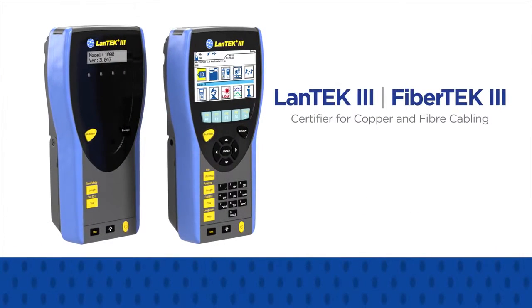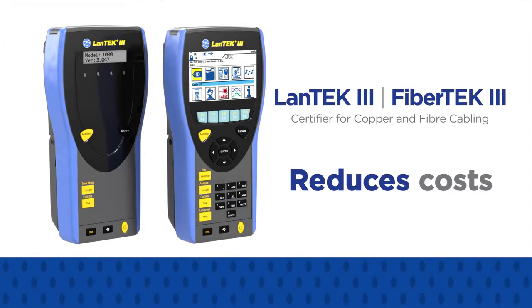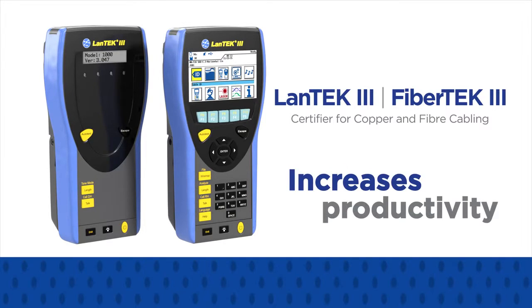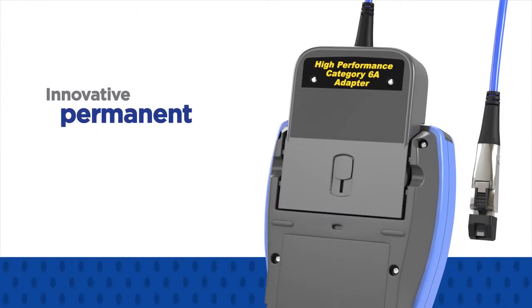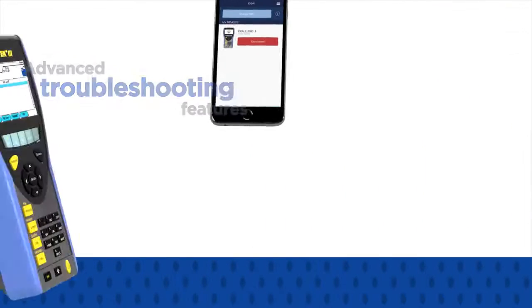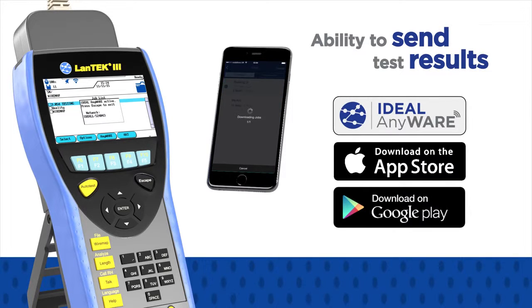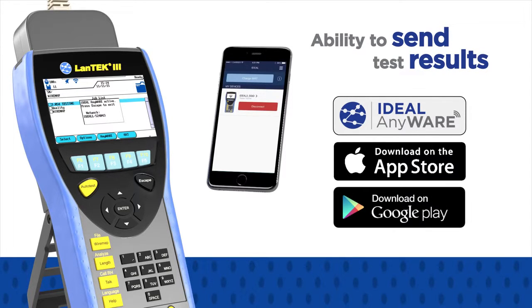The new Lantech 3 is an easy to use cable certifier that reduces costs and increases productivity due to the innovative permanent link adapters, advanced troubleshooting features, and the ability to send test results through your mobile device using the new Ideal Anywhere app.